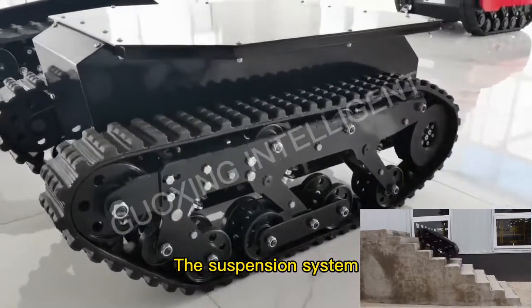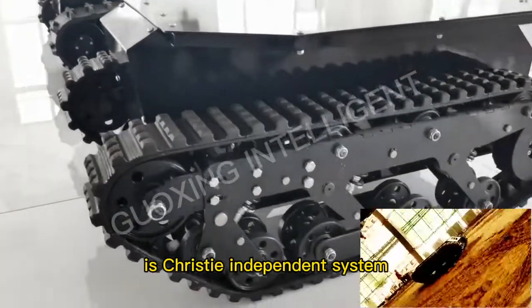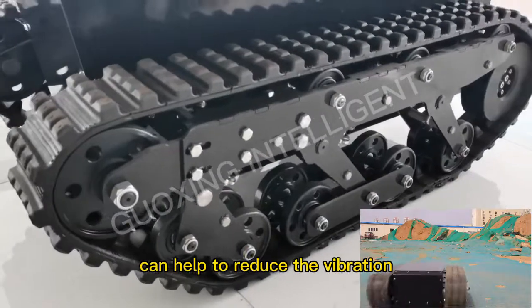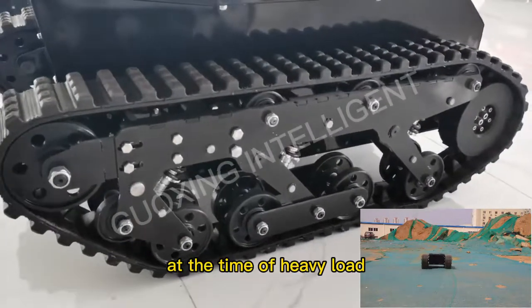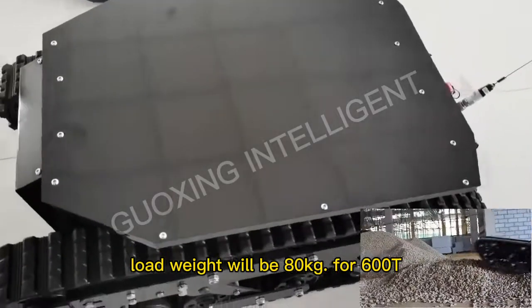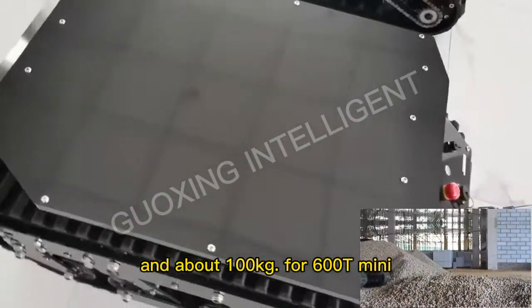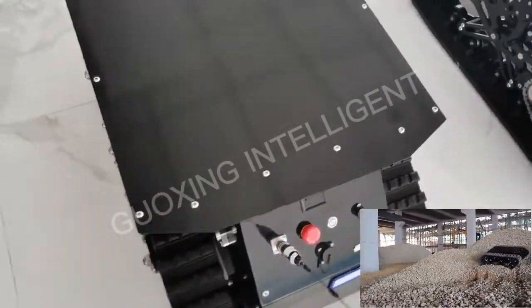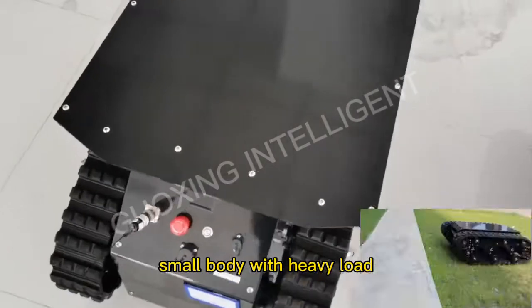The suspension system is an independent system. It can help to reduce the vibration at the time of heavy load. Load weight will be 80 kg for the 600T, and about 100 kg for the 600T mini — small body with heavy load.